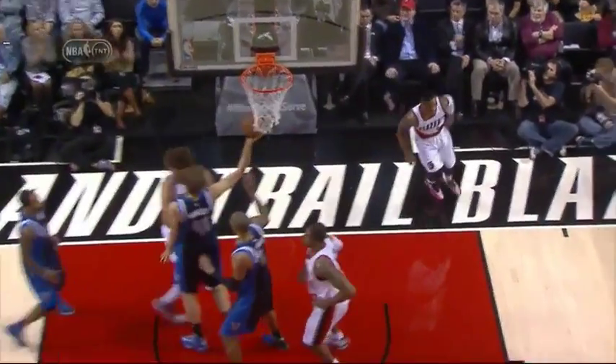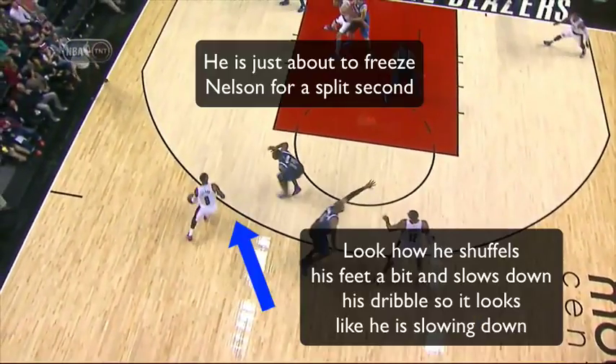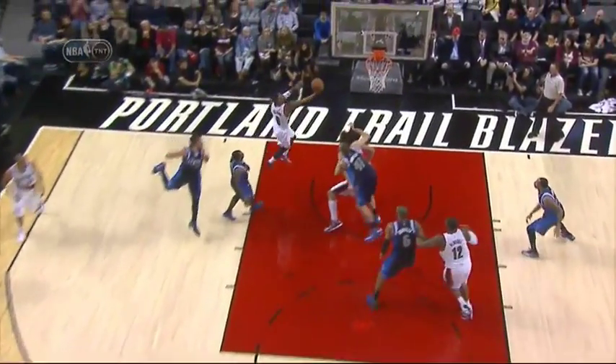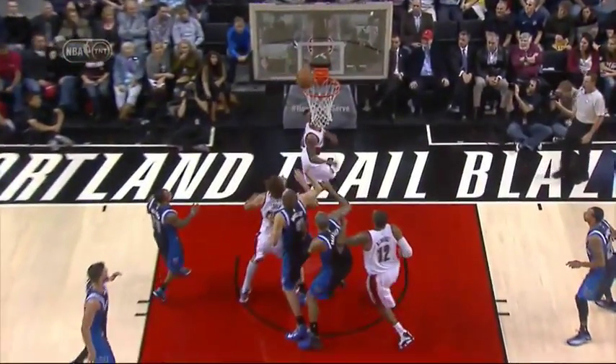Parsons can't even come over there and help out the corner ...the foul of it. Take and roll right there — you see a guy has to step out. Parsons can't even come over there and help out the corner because he has a great three.